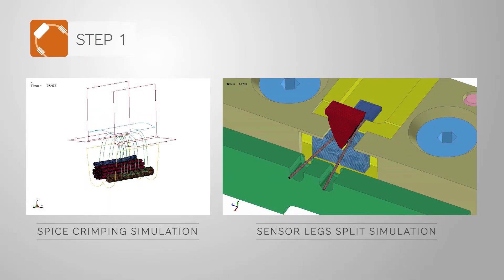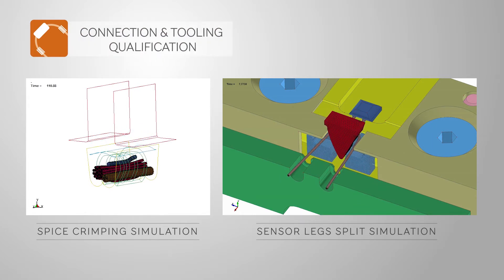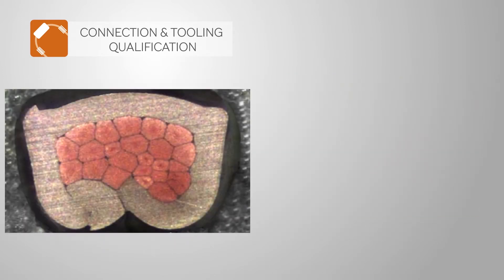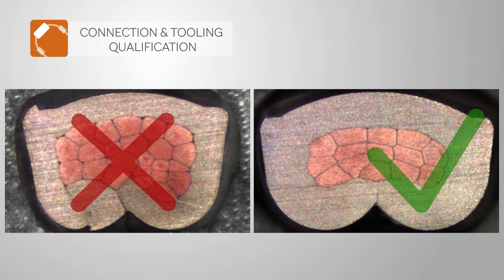To make the highest quality products, SM Contact started the project with a profound connection and tooling qualification. Splice crimping and sensor leg split were simulated. As a result, optimal connection, tooling, and splice band parameters were specified to match industry norms and customers' demand.